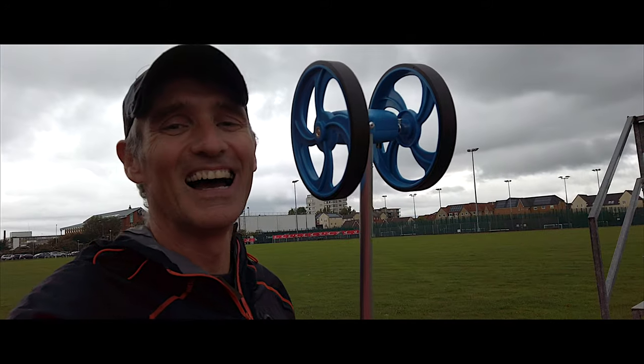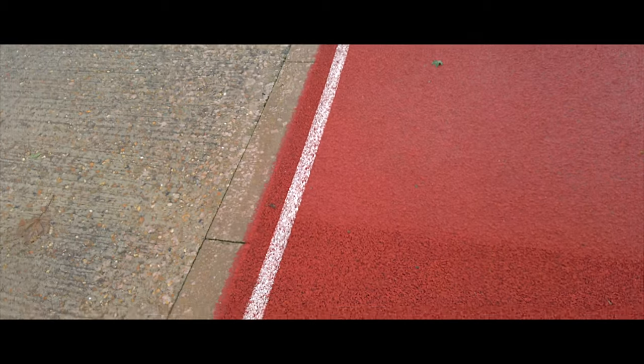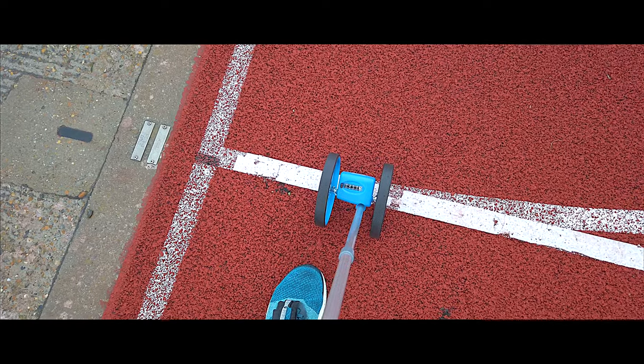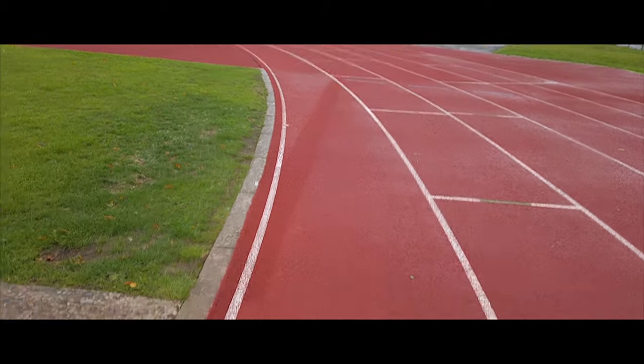We're not going to turn the GPS off because we need a nice map around the track, but it's not going to be used to measure our speed and distance. I also have a measuring wheel to test that this track is actually 400 metres long, and we do that by measuring the inside lane — placing the wheel about 20 centimetres in from the edge of the track, which is officially the line where 400 metres should be.